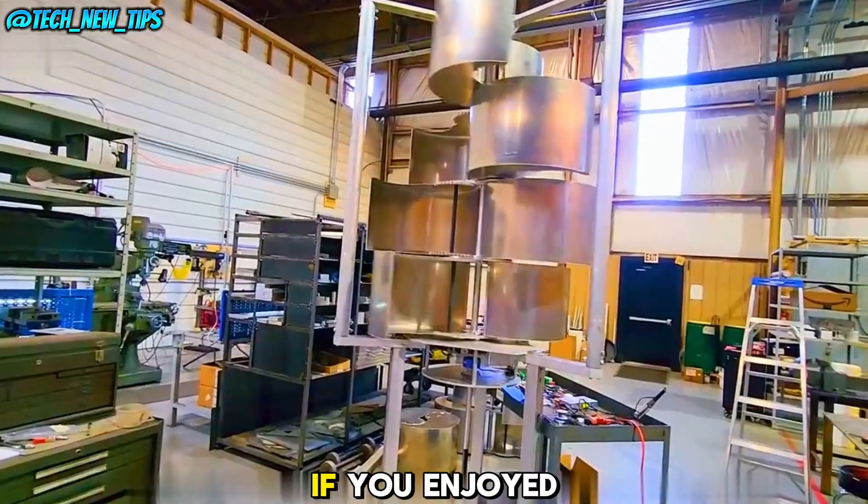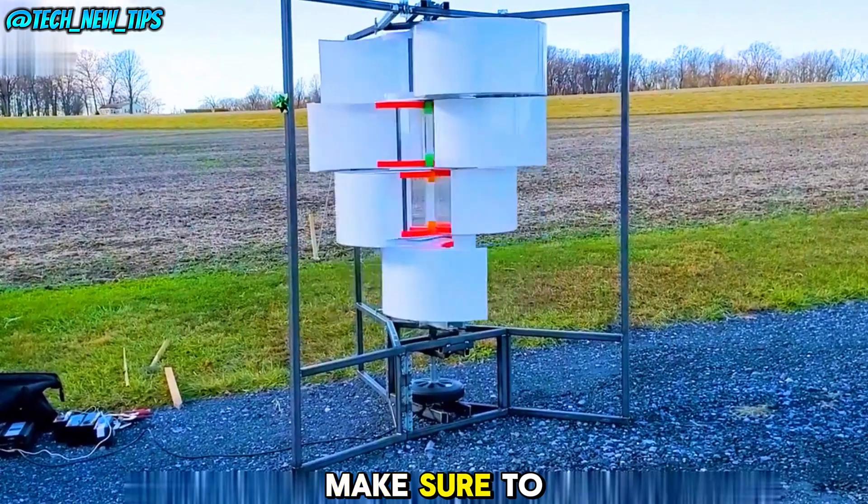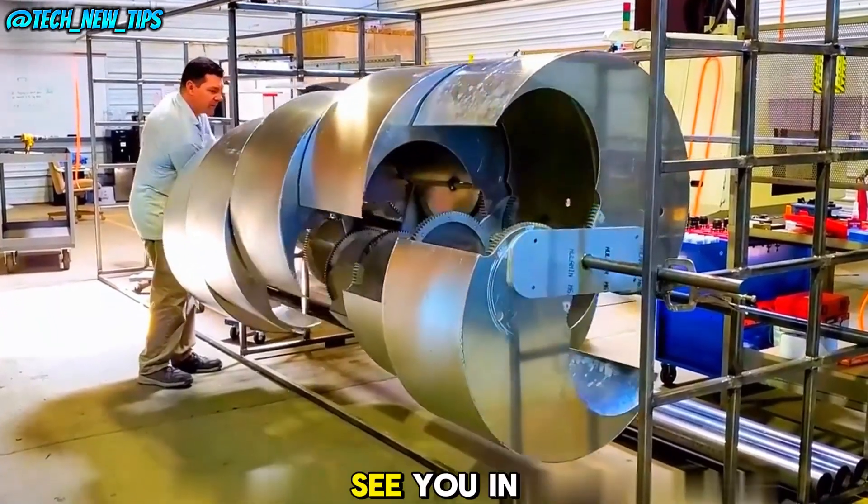Thanks for watching. If you enjoyed this video and want to learn more about the latest tech innovations, make sure to like, subscribe, and hit the notification bell. See you in the next video.